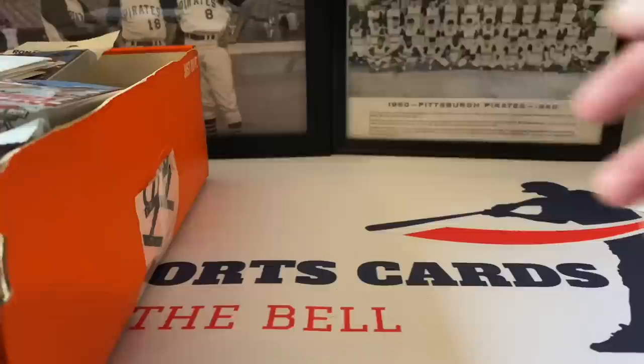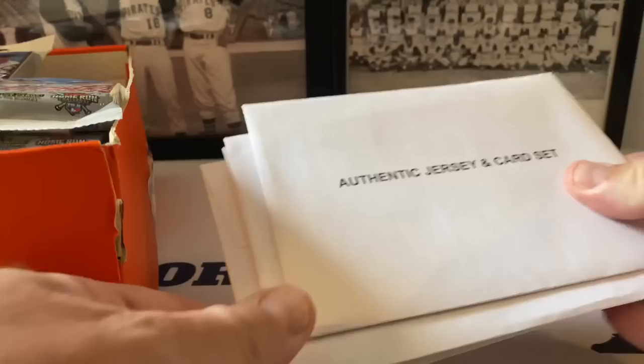All right, let's see what we got out of here. We're going to do half of this box today and then we'll do the other half next week. It's a massive, massive box - I don't want to knock over anything.